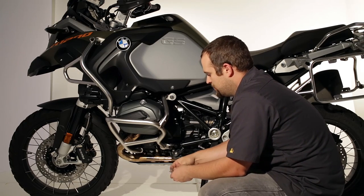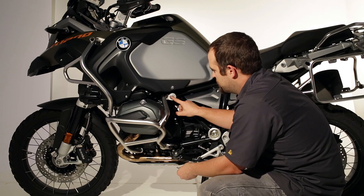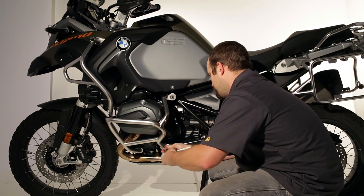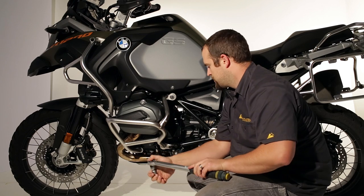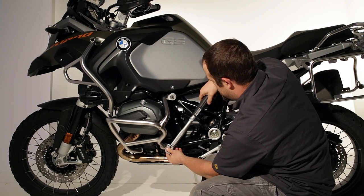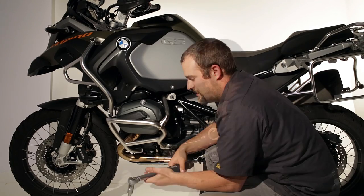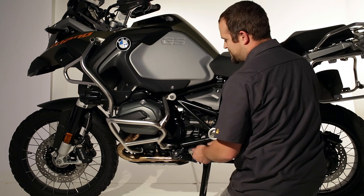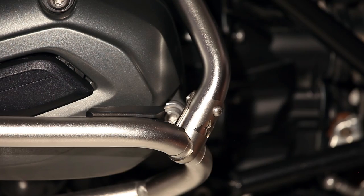Now all that's left is just to tighten up the bolts. You'll use the same T50 and T40 Torx wrenches to tighten up the lower BMW crash bar bolts, and then tighten up the upper Touratech bolt with a 5mm Allen wrench. The torque spec on the larger of these two is 55 Nm, which is just about 40 foot-pounds. On the front bolt the torque is 30 Nm. Now we just have to tighten up the upper Touratech bolt — torque spec on this one is about 5 foot-pounds, not very tight at all. That's it, ready to go.